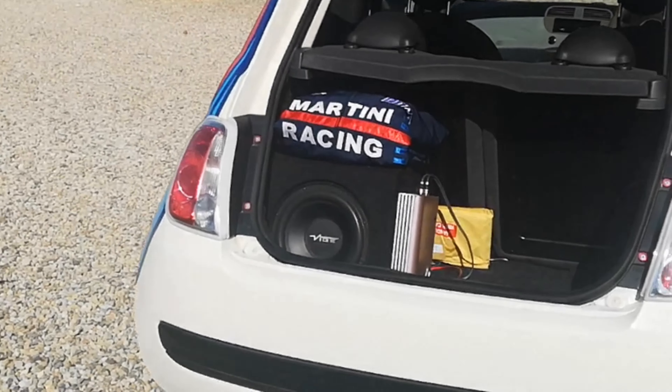Ellie has also swapped out her interior for the black look, as it goes well with the theme of the car. She upgraded her sound system as well with better door speakers and a 12 inch Vibe subwoofer. She also added some interior neon lights for extra car scene points.